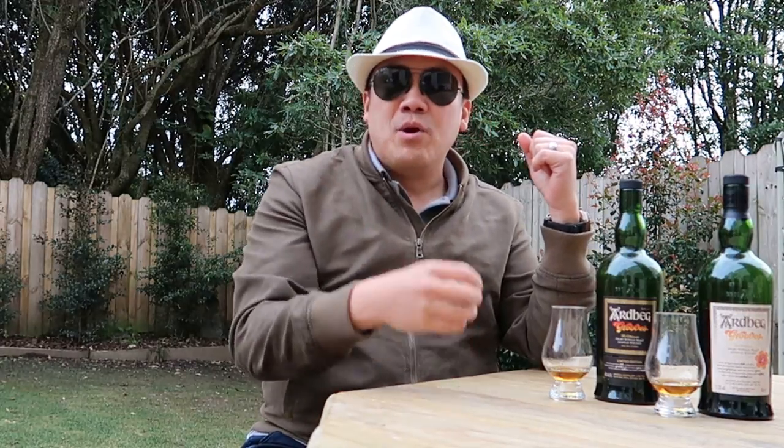A little background on the Ardbeg Grooves: apparently what they did was get some French red wine barrels, and before rinsing them they re-toasted and recharred the barrel. So you still have that deep caramel, slightly burnt red wine residue in there, and then they put the spirit in — quite interesting actually. What I want to do today is explore whether the Ardbeg Grooves is worth getting, and also the difference between the two versions — why did they water one down, and what's the result? Let's get sniffing.